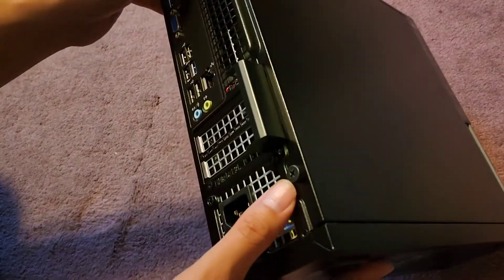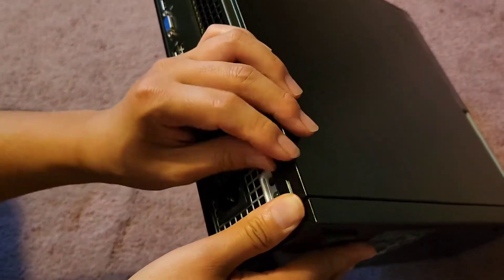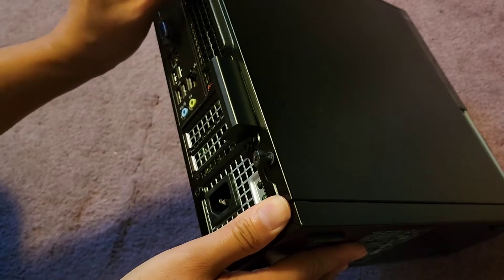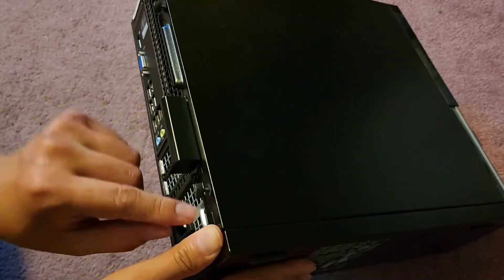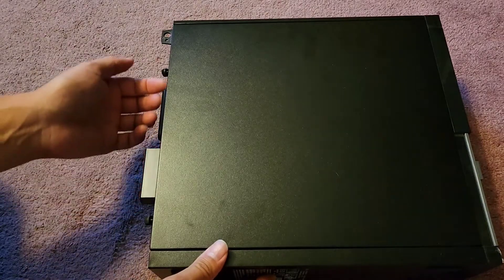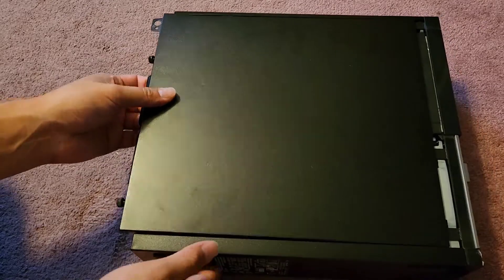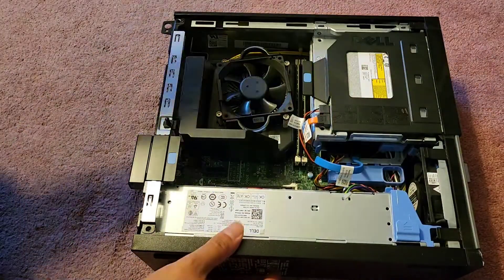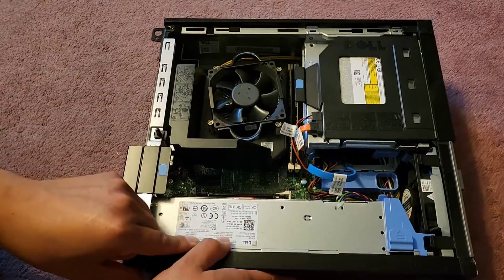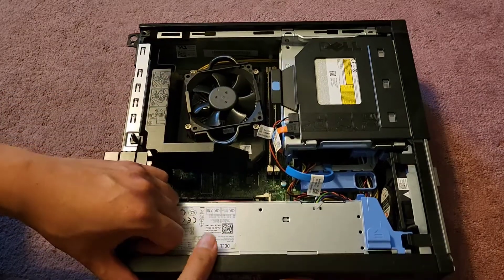On the back here there are two screws. You can use a PH2 or JS2 screwdriver to remove them, or possibly even larger. Once you twist it a little, you can actually use your fingers to unscrew it. After you've unscrewed that, there's a little handle here — grab that, pull it back just like that, then lift this out. These types of Dells usually have a pretty nice tool-less way to open up.